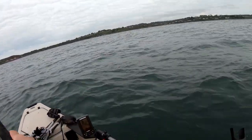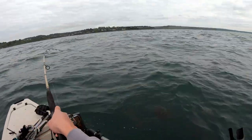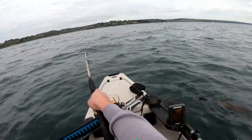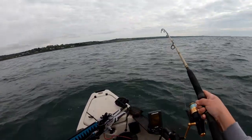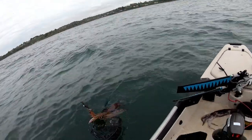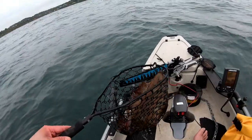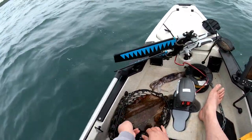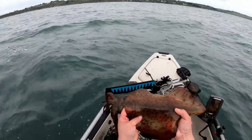Looks like I might have another one — yep! Oh nice, nice big one. Oh yeah, this is what I came here for. Yeah, got him — beautiful! Pretty happy with this donkey. Flinders squid on the electric.